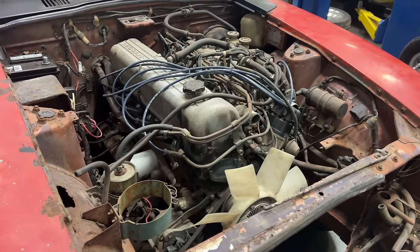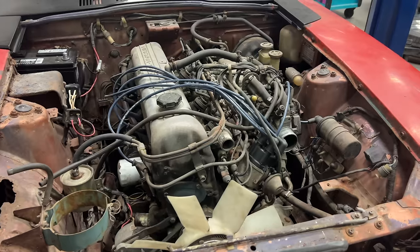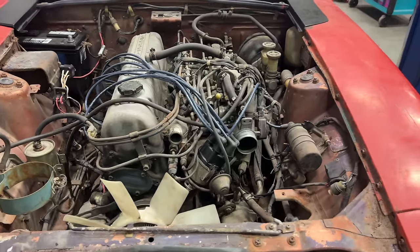Now it's just a bunch of hoses and wires — disconnecting the throttle — and I should be able to pull the engine and transmission out.